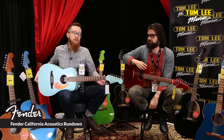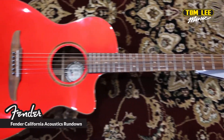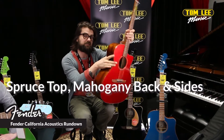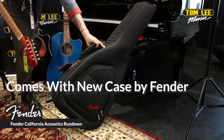Hi, I'm James and I'm here with Billy at Tom Lee Music on Granville Street in Vancouver, British Columbia, and today we're checking out the new Fender California series acoustic guitars. I'm holding the new Porta Classic in Hot Rod Red. This is one of the more higher-end Fenders they're releasing now. It's an all-solid construction with a spruce top, mahogany back and sides. The guitar also comes with these new cases made by Fender — nice and sturdy, high-end, and very protective.